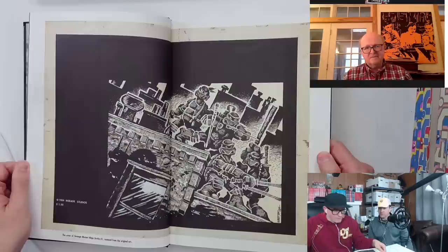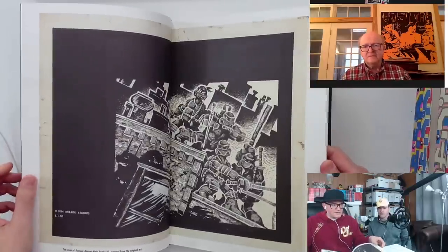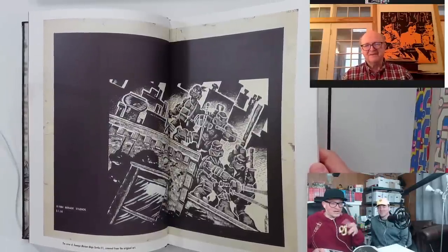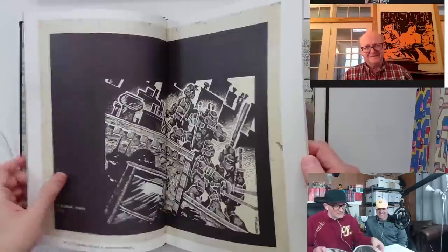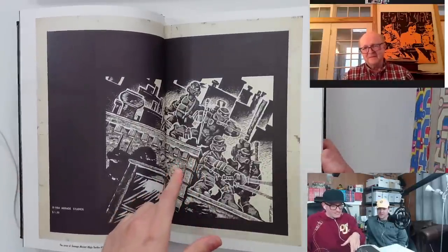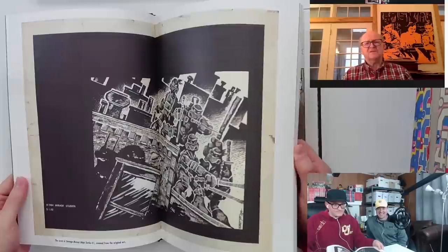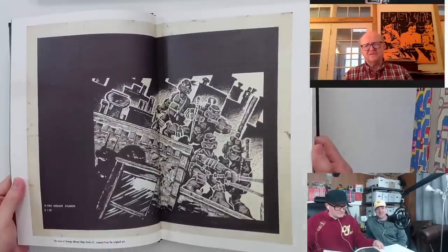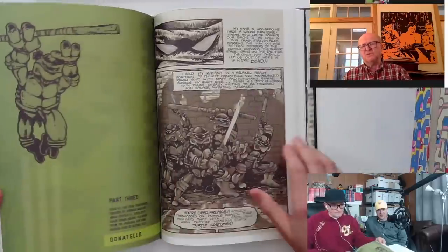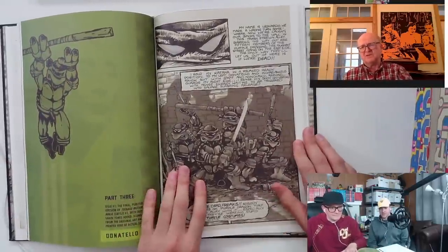Peter, here's another question. All this artwork — even early on — we get the cover. I remember years ago Eastman on the Heavy Metal website had a Photoshop image of himself with his pinky up against his mouth like this and was like, 'One million dollars.' He was trying to hustle the turtles art for a mill. Like, you'd get 500 grand of that if that deal would have went down — is that how that kind of thing would work?